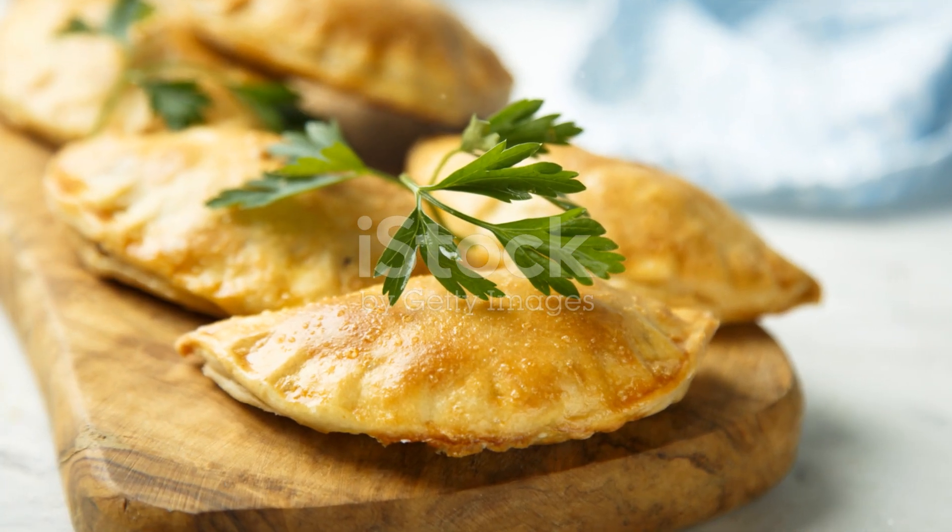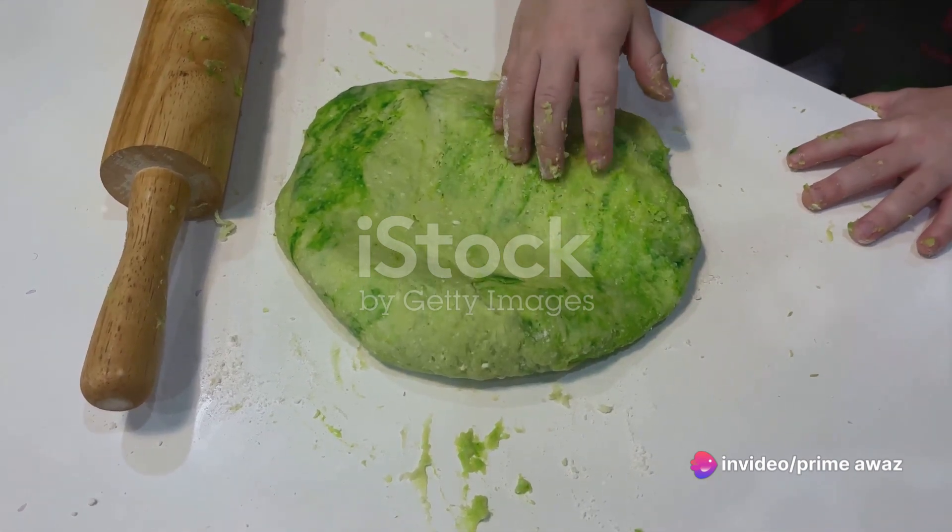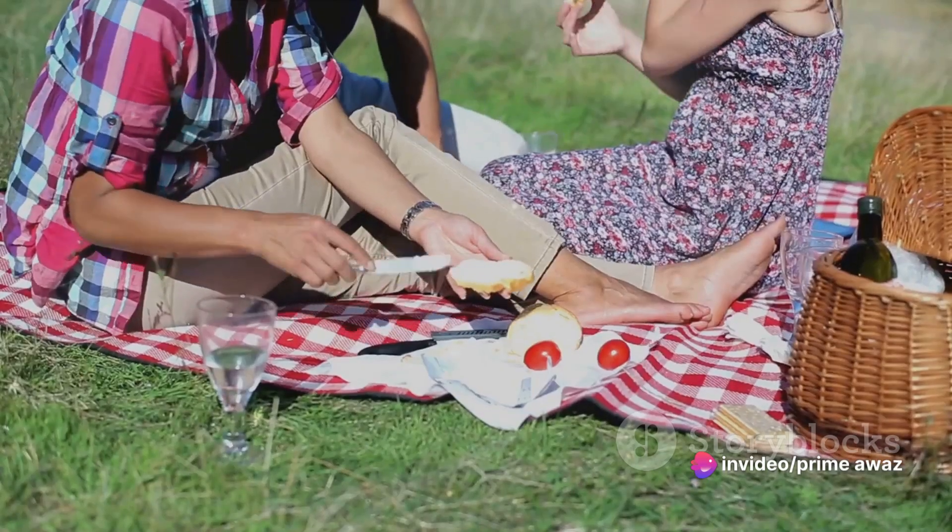Not only are they scrumptious, but they also come with a host of benefits. For one, they are a clever way of incorporating greens into your child's diet.